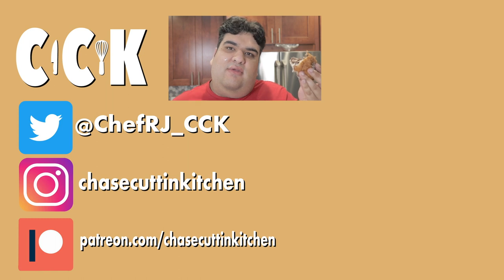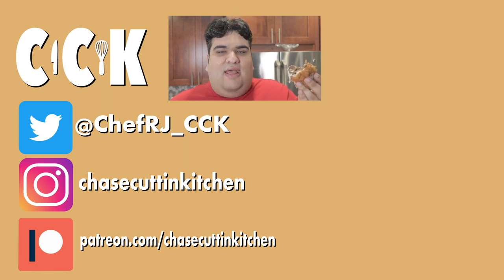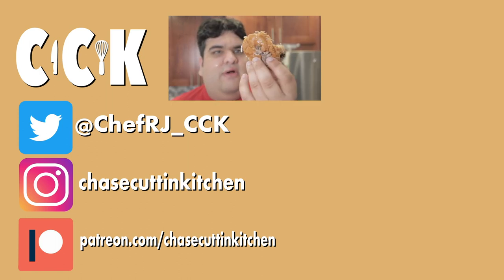Thanks for watching. If you liked the video, smash the like button. If you really liked the video, become a subscriber and hit the bell notification. I upload every Thursday. Don't forget to follow me on Twitter and Instagram. And support me on Patreon. And I think I left it too long in the foil — the bread's getting all soggy.